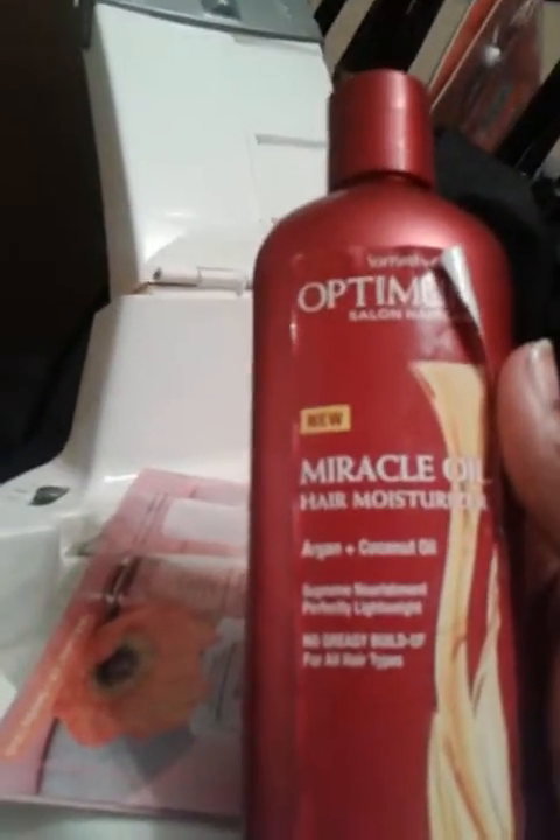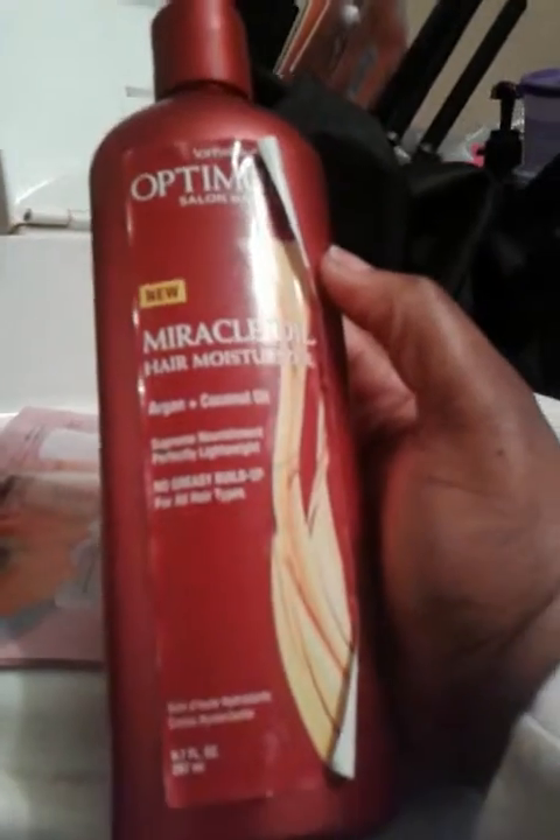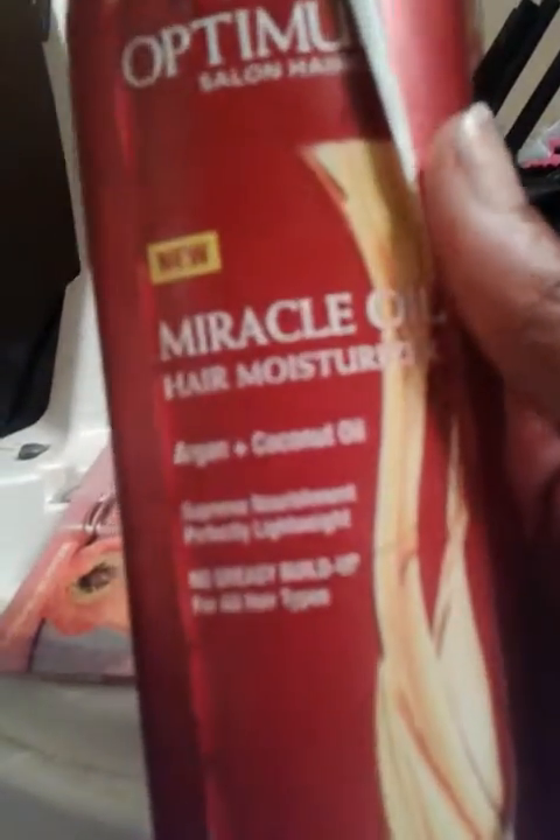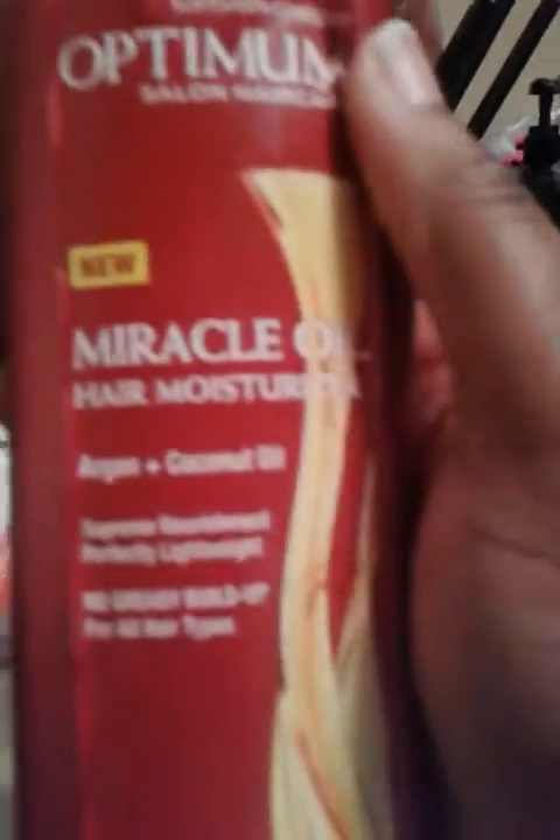Next is a miracle oil hair moisturizer. This is one of my favorites — my husband used it too to rub his hair. It has argan oil as well as coconut oil. This is some good hair moisturizer and you can get it at your local beauty supply store or Walmart.